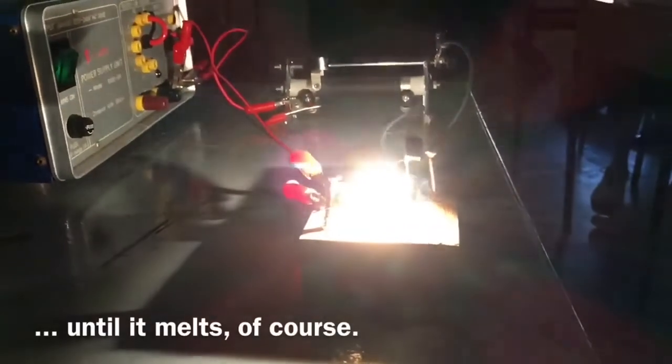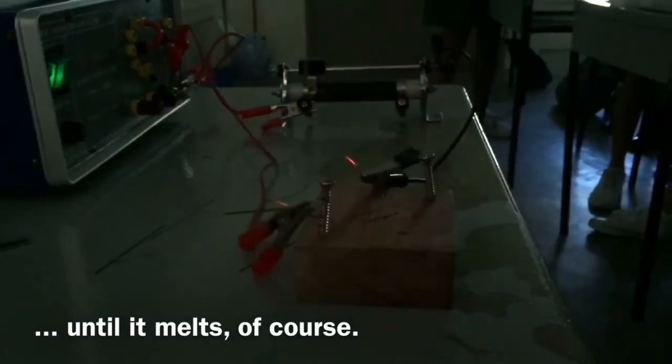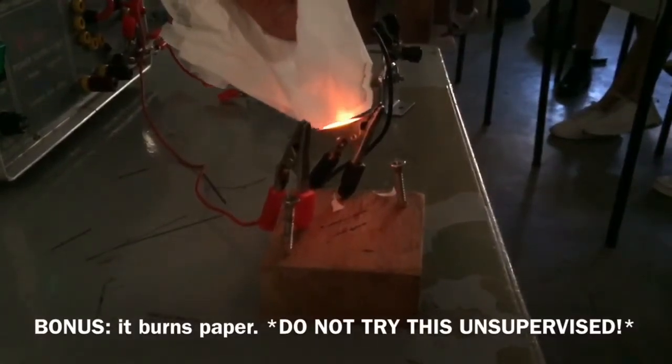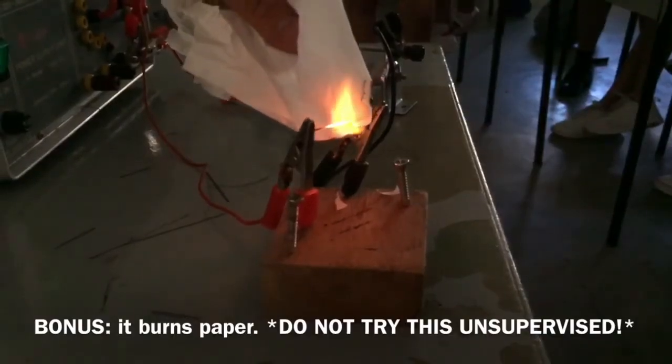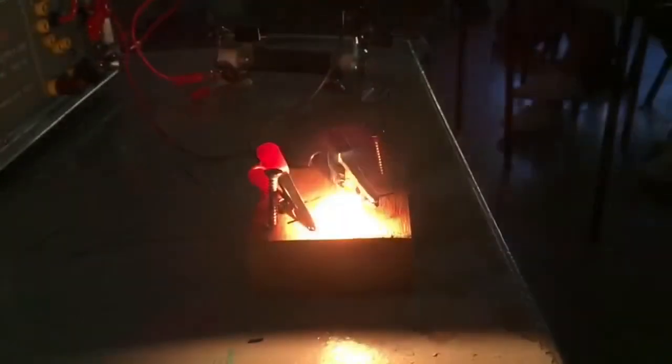All the way until it melts as well. Here is a bonus video — it glows so hot that it actually burns tissue paper. Please don't try this at home.